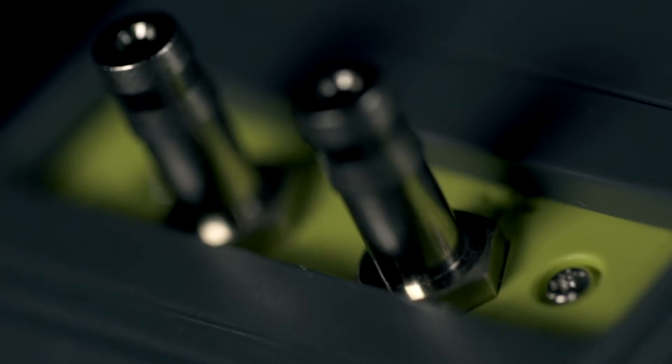Welcome to TPI, a global leader in test products. We're here to take a closer look at the TPI 621 dual input digital manometer.